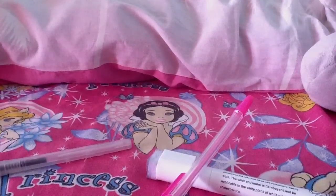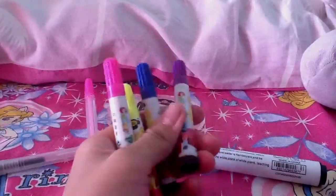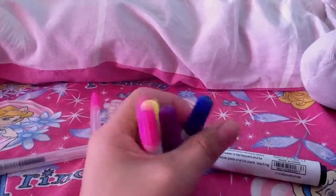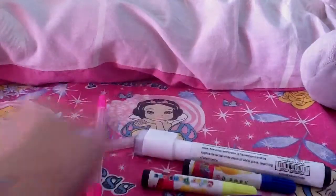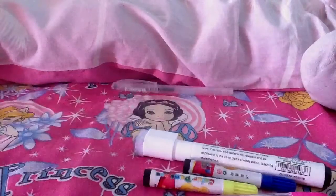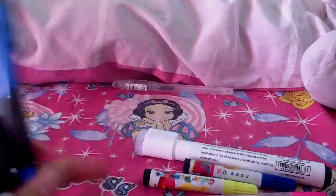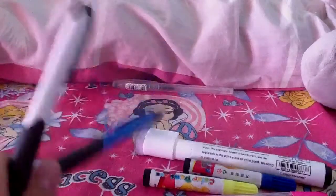I have four mini color pens — a pink one, a yellow one, a blue one, and a purple one. Then I have a sign pen and then a regular blue ballpen.